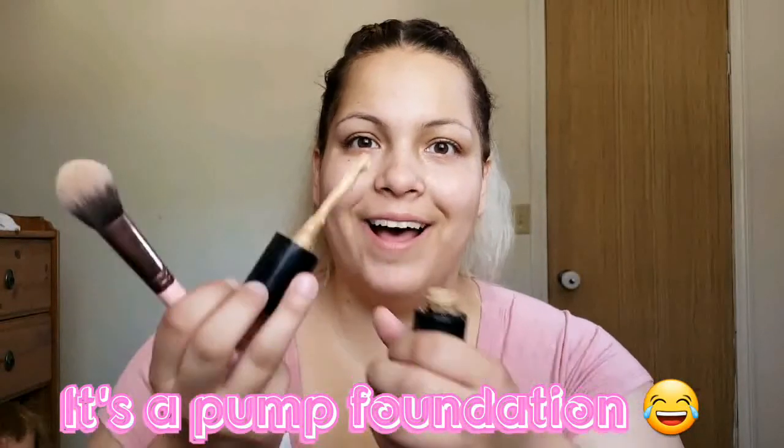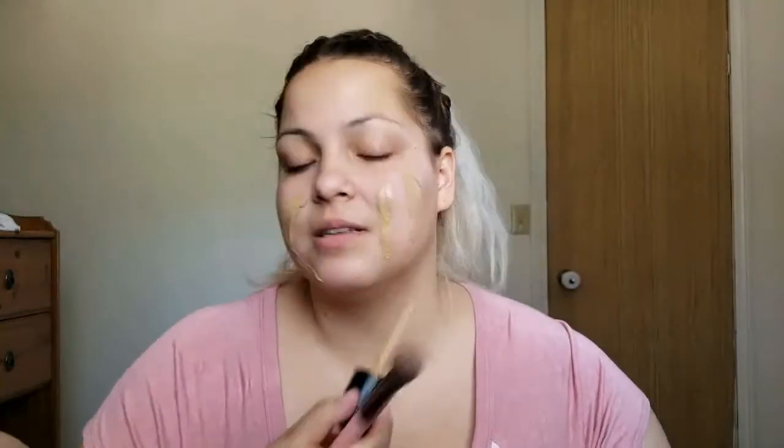First we're going to start with primer. I have no idea if it's showing you anything because I can't see. I think after primer you put your foundation. So I have this foundation brush and I'm going to apply my foundation. I might as well close my eyes since I can't see anyway — I just have to go by feeling. Blend it in.